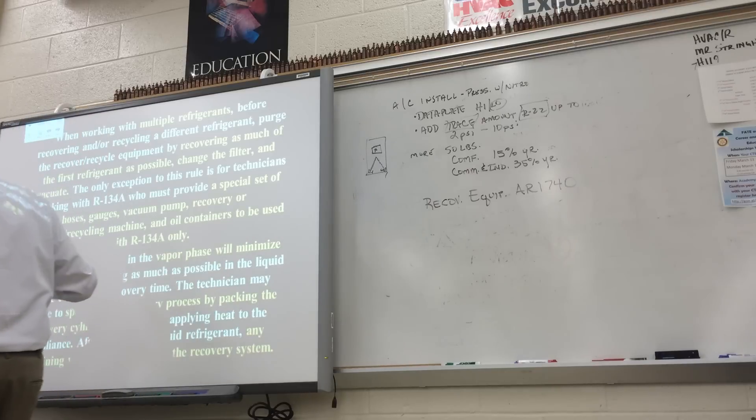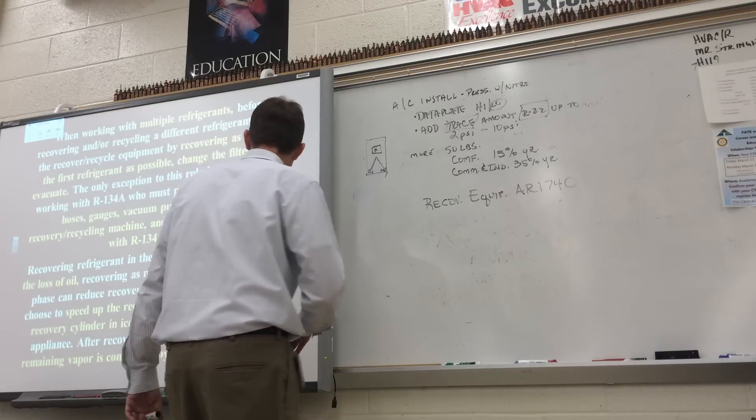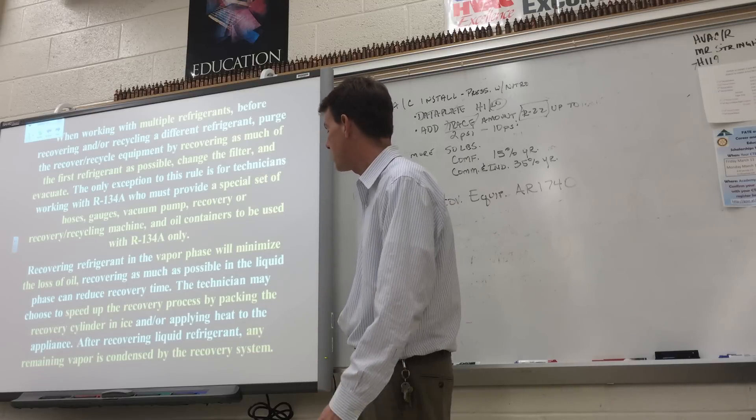Some R134A equipment has special hoses and connections. You want to recover in the vapor phase to minimize the loss of oil, but it takes longer. They tell you to recover liquid first, which speeds the recovery process, but you'll also get refrigerant oil mixed in with that liquid refrigerant — and you don't want to take all the oil out of the compressor if you're just fixing a leak. To speed up recovery, place the recovery cylinder in a tub of ice to lower the pressure and temperature, which makes refrigerant migrate to that tank more easily.